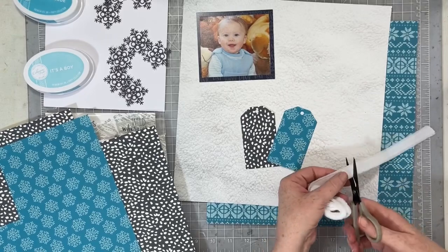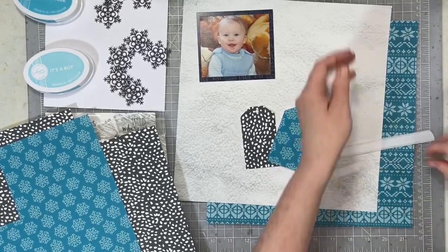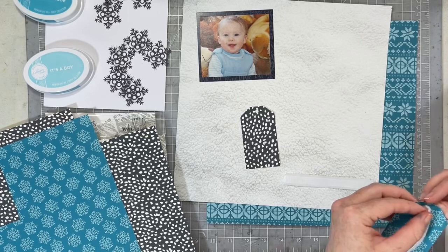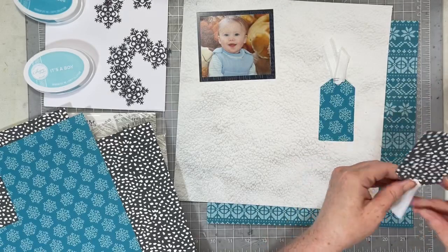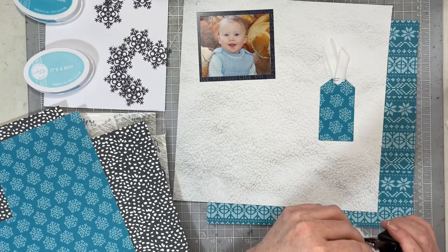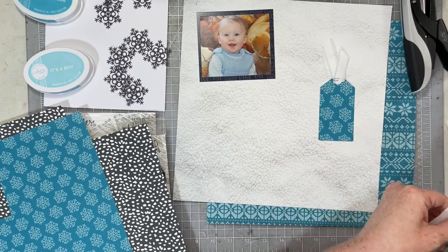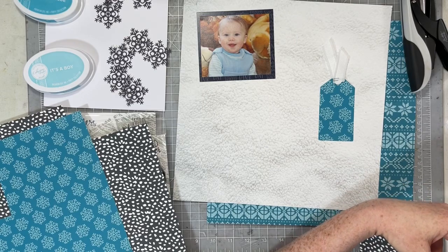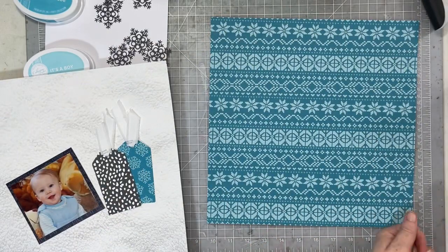I also pulled out this beautiful white frayed May Arts trim. This trim is one of the add-ons from Spiegel Mom Scraps for their Pigment Splash release. I thought it was so pretty and just perfect to fill out these tags — it adds just a bit more texture than twine or something like that. This ribbon is really kind of bulky, so instead of tying it in a knot, I'm just going to go ahead and staple the ribbon to the top of the tags.